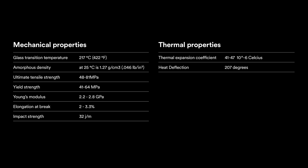Ultem's ultimate tensile strength is 48 to 81 MPa, and its impact strength is 32 joules per meter.